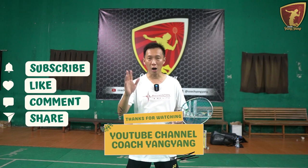Don't forget to follow the channel. Subscribe, like, comment, and share to all the lovers of badminton, dimana pun Anda berada. Badminton is fun. We love badminton.